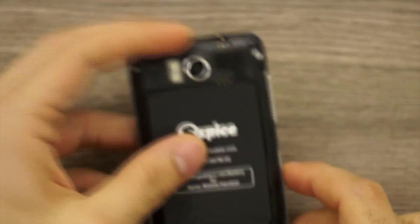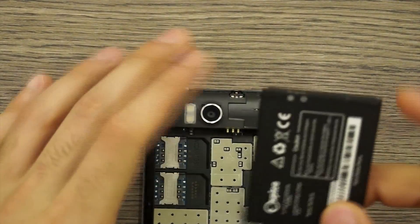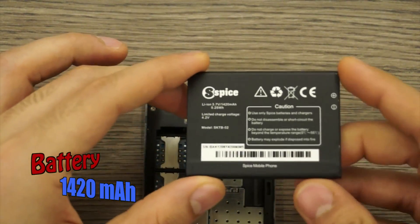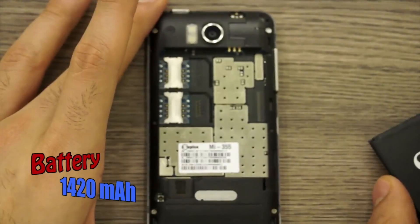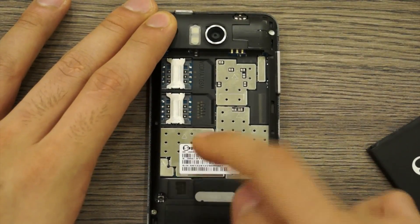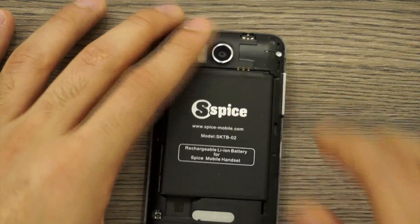Removing the back cover reveals the battery, which is a 1420 milliampere-hour unit. On the inside you can see dual SIM card slots and a micro SD card slot. Let's see if we can power it on and take a quick look at the interface.